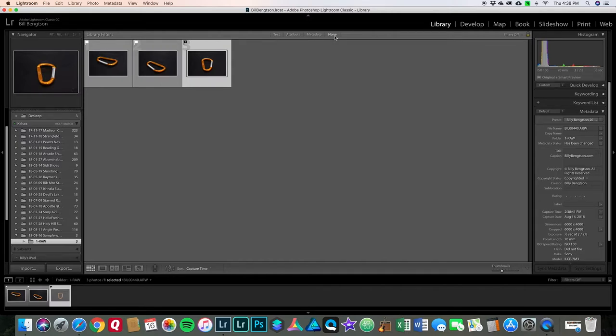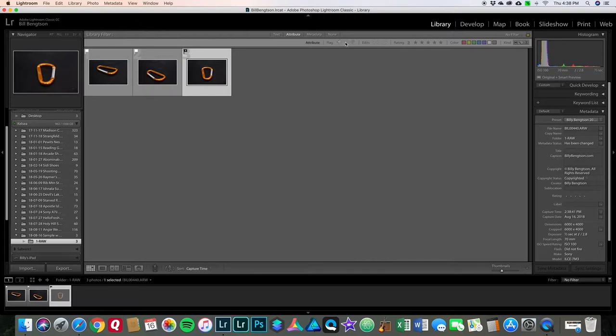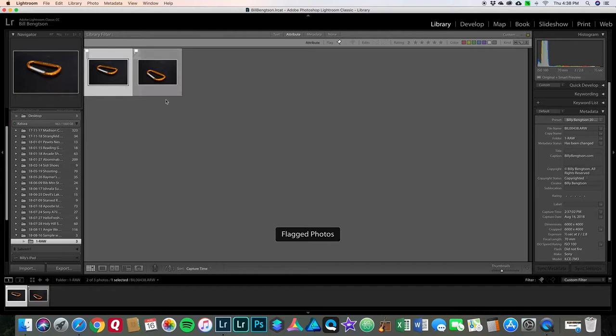I'll click 'attribute' in the filter bar. Here you can see white flag, no flag, and black flag options. I'm going to hit the white flag — now it's only going to show me those special photos that I flagged as picks. Say I went through a hundred photos and have twelve flagged as picks — those are the ones I know I want to work on and spend time on, so only those twelve would show here. Alternatively, you could filter by the black flag to show all the rejects. There are also additional ways to tag photos — whatever you like to distinguish the good ones from the not-so-good.